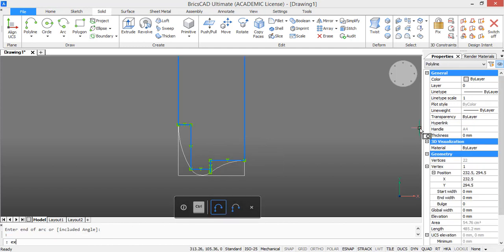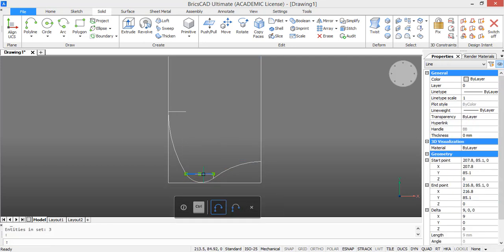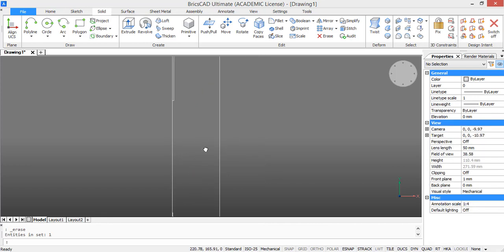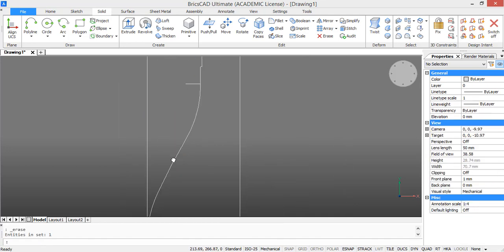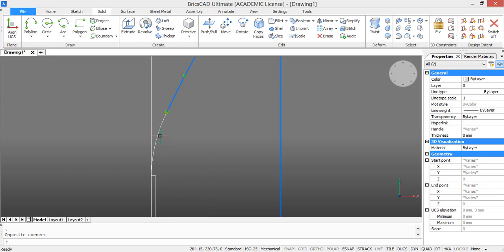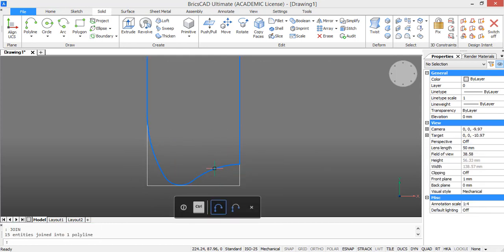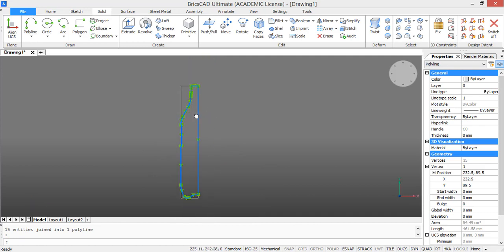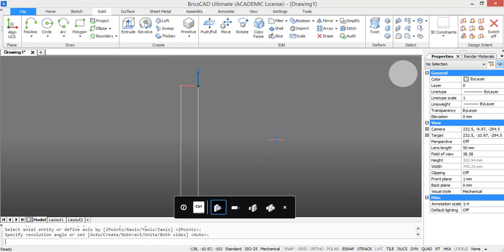Now we need to explode the polyline because we want to delete some of the lines. Then join all the lines of the profile. So select them all and type in join. Now select this closed profile and click revolve. This is the axis we want and we want to revolve it with 360 degrees.